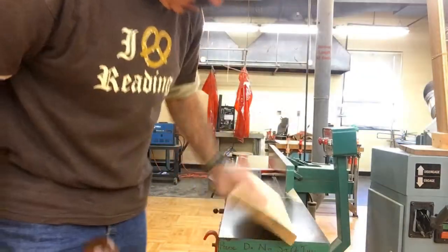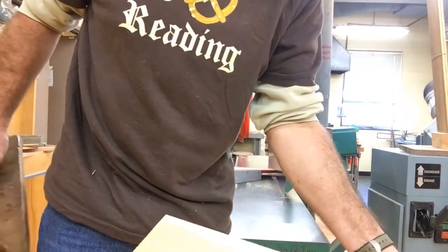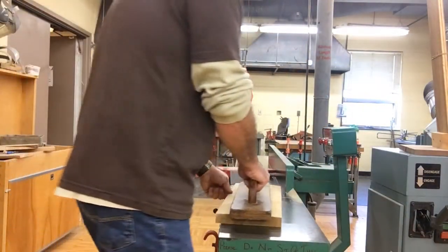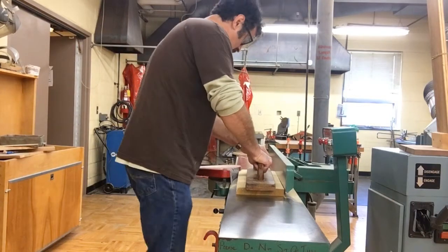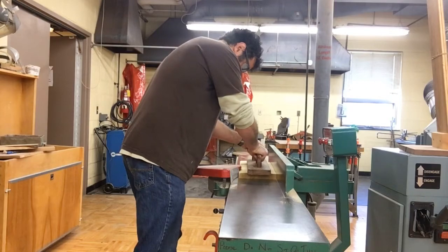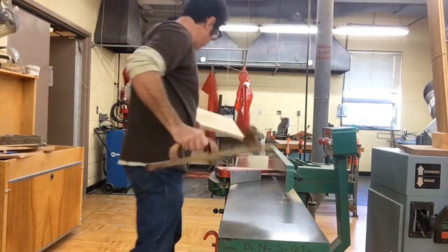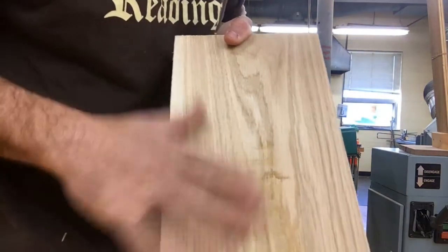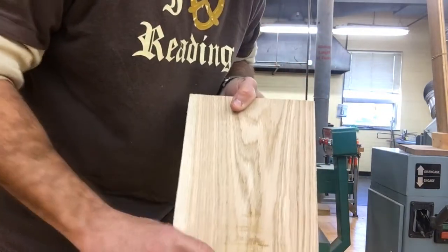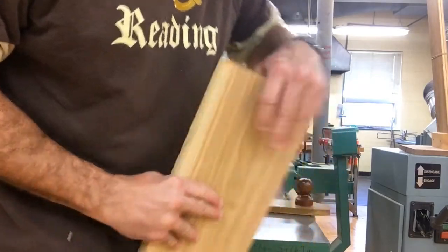I'm pretty close — I have a little bit left in the middle, so I'm going to go one more pass. You can still see there's a little bit of roughness here, but I'm not worried about that right now. I want to keep this as thick as possible because I'm going to need seven-eighths of an inch out of this thickness later on.